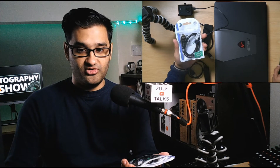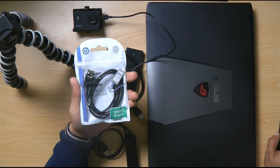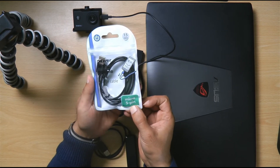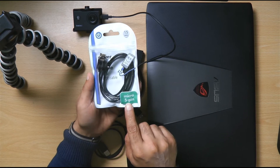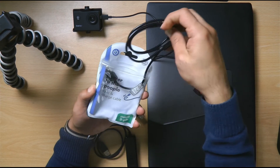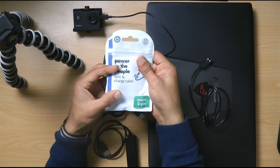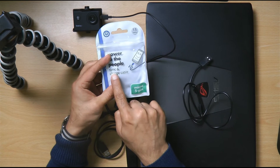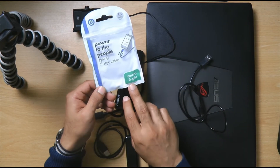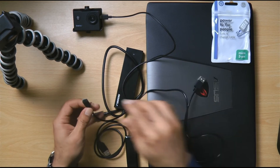Now this is the important bit: when you're getting micro USB cables for Android devices or action cameras, make sure it's five-pin. I've seen online cheap sellers giving just charging cables which are three-pin, and that means you can only charge — you can't sync and charge at the same time. The five-pin allows you to plug in and transfer data. I'll put links in the description — there's a pack of three, which is good to have.